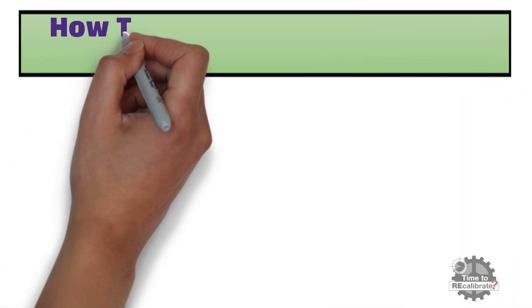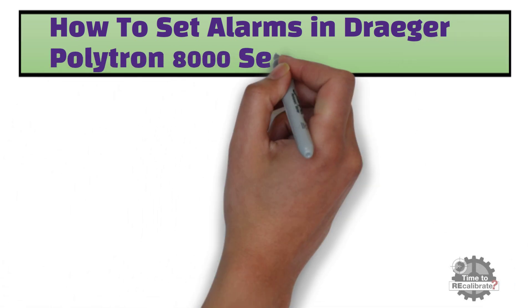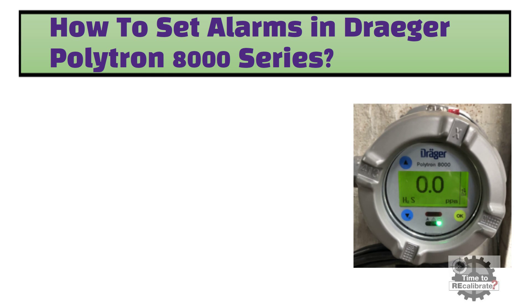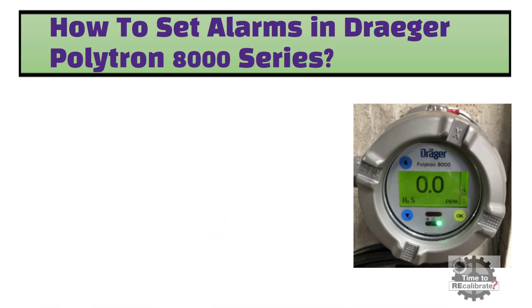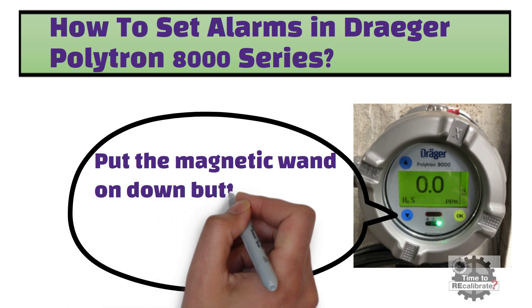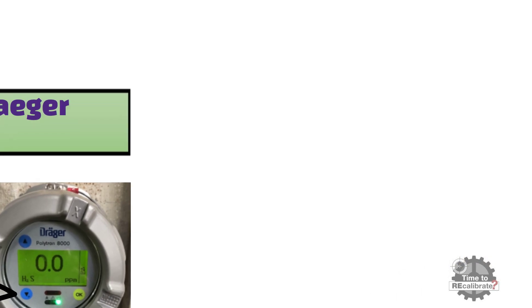In this section, you will learn to set alarms in the Dräger Polytron 8000 series. First of all, you need to have a magnetic wand in order to access the menu function of Dräger Polytron gas detectors. Put the magnetic wand on the down button for three seconds to enter the password menu. The factory default calibration menu password is dash, dash, dash, one.